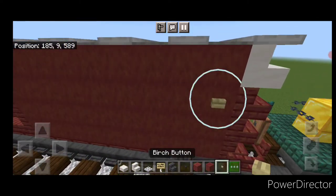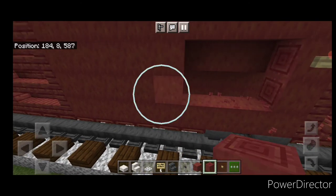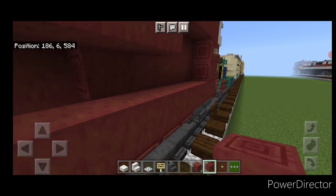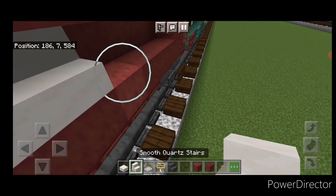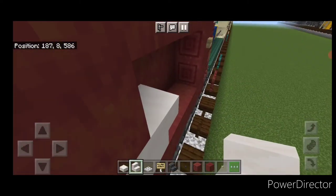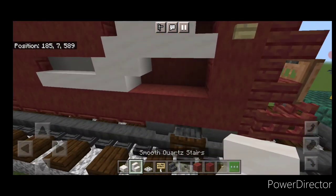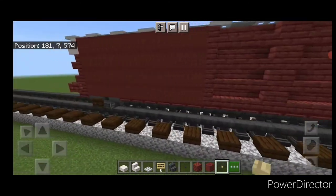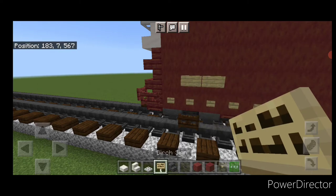Come down to this end, one block down, place a birch button, knock out two rows of three, then three more on the bottom. Fill that bottom gap with stripped mangrove logs. Take smooth quartz stairs — two facing this way, one this way, an upside-down one, a right-side-up one above it, a double slab, stairs, and a slab underneath. On the bottom corner: a blackstone button and two birch buttons.